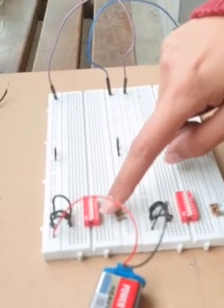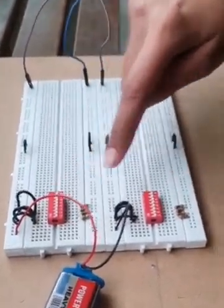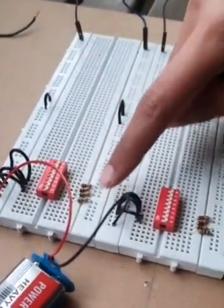Here we connect the first 4 pins of the DIP switch to VCC, and then attach a 10K resistor to both DIP switches, with the resistor grounded.